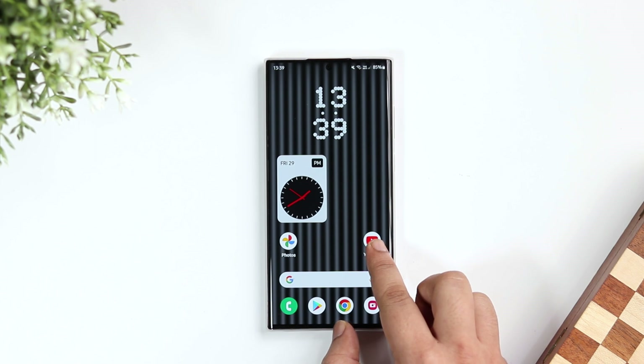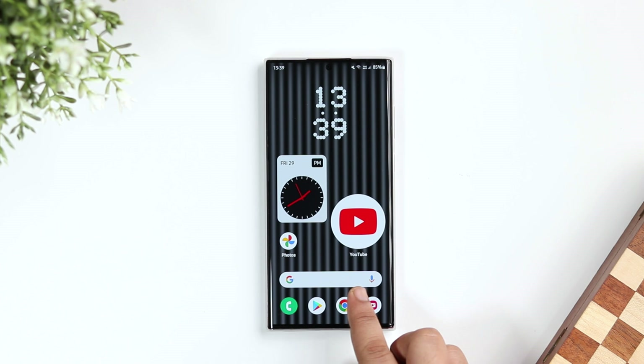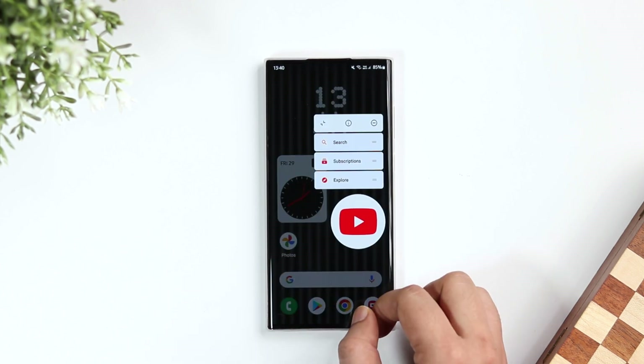Apart from this, when you long press on any icon you get an option that lets you maximize the size of your app icon. That's all you get inside this launcher — I really like the widgets and I think it feels extremely fast.